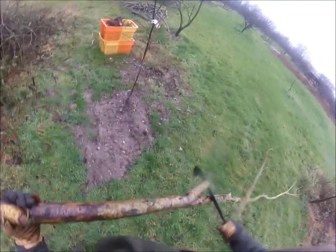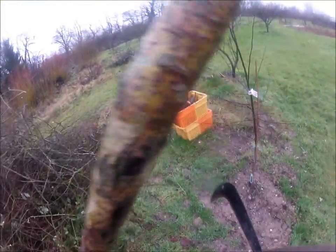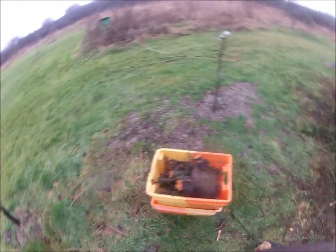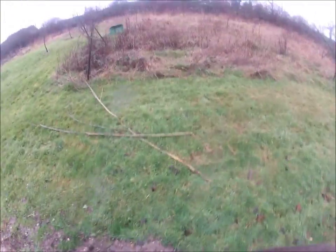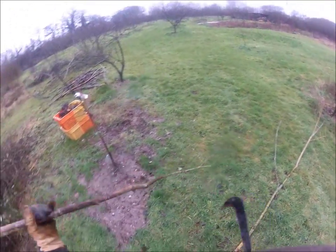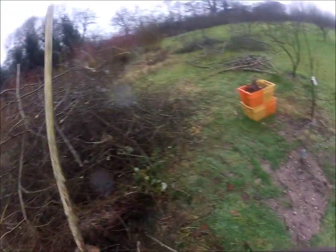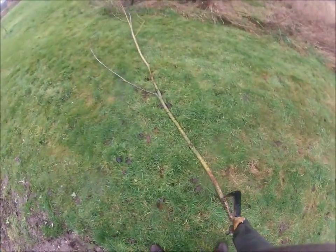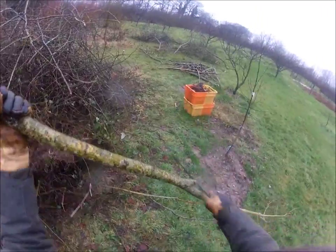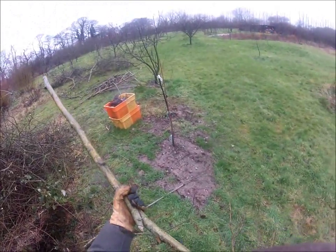John Seymour said: buy the best tools you can, and look after them. I think that's a good maxim. You saw how quick this blade went through the wood — this is willow. It's not very resistant to the blade. Hawthorn is much harder.